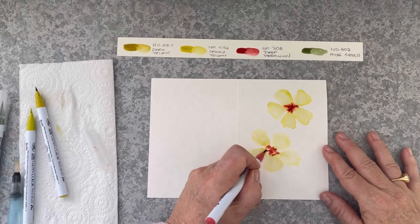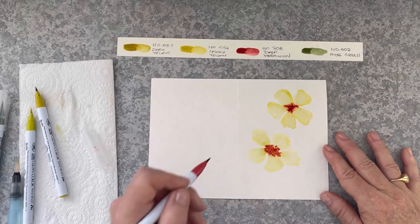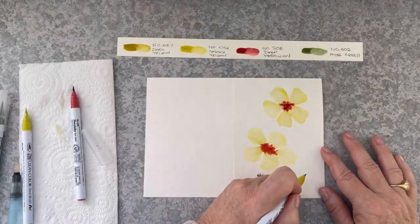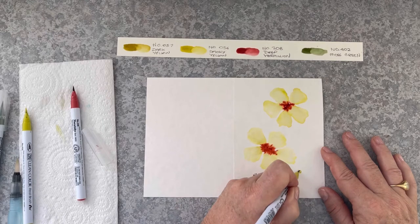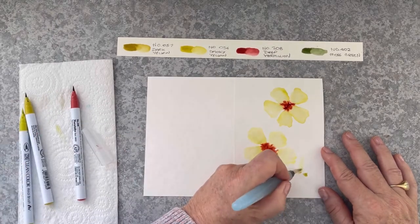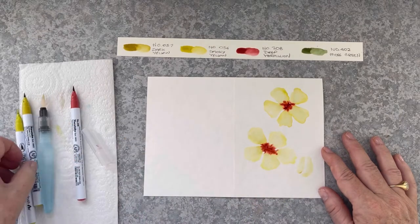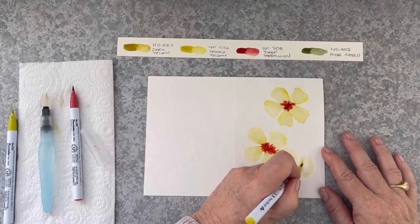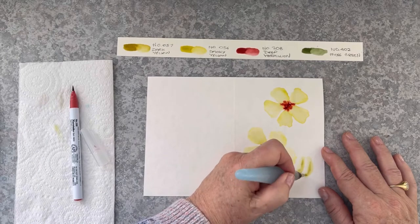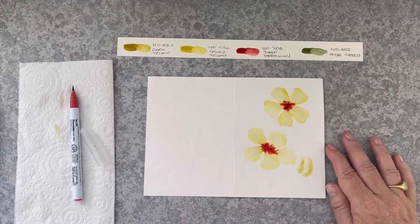Now I'm bringing in the dark yellow, adding some more colour to get a deeper colour flower. And bringing in the deep vermilion. You can see on my paper towel there's very little pigment that is lost in this technique — most of the pigment ends up on the page. Now I'm doing a bud — two dots — curving it up in a longer shape rather than the triangle shape. Adding in some of that smoky yellow, blending it with the water brush, and these two bud shapes are not touching each other.